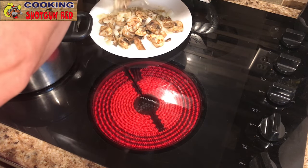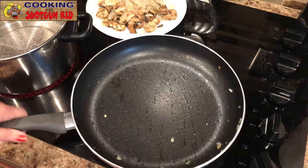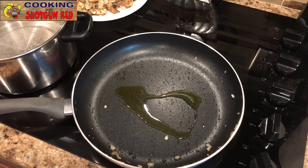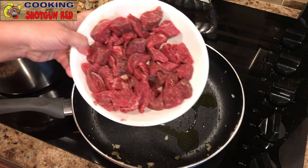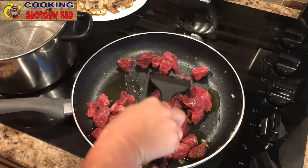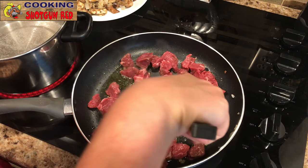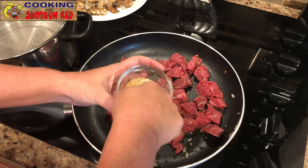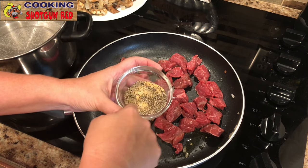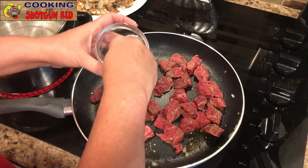You could almost make a meal out of just that! Then we put the skillet back down and add a little bit more olive oil — another tablespoon. Then our beef tips or stew meat, cut down to bite-sized pieces. We've got some seasoning: one teaspoon of onion powder, one teaspoon of garlic powder, one teaspoon of salt, and one teaspoon of pepper. We're just going to sprinkle that all over the meat.